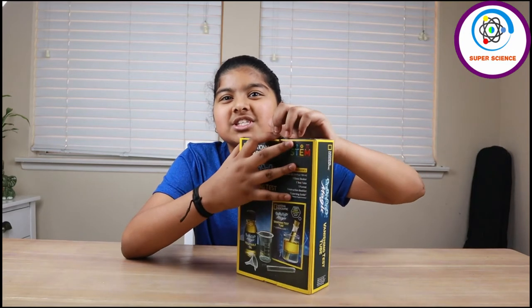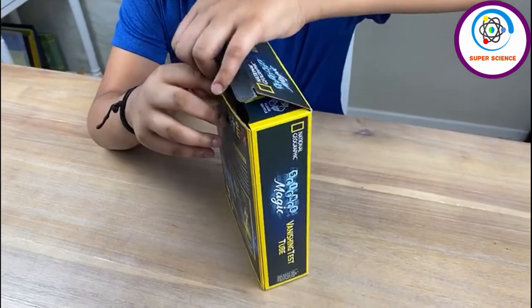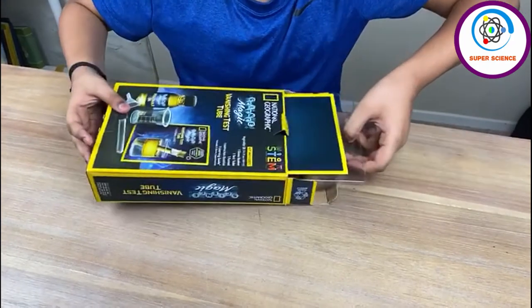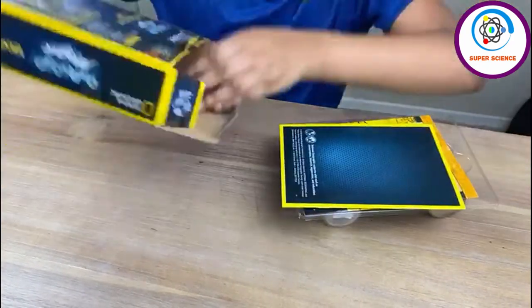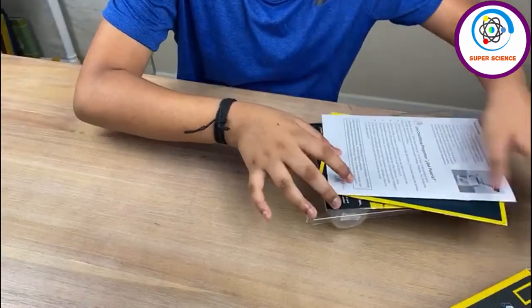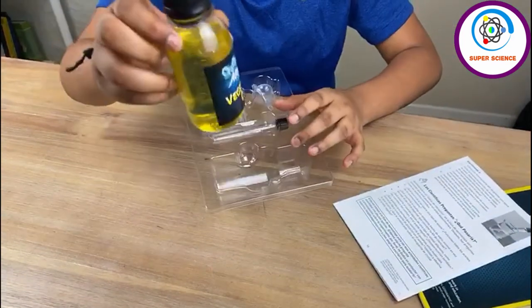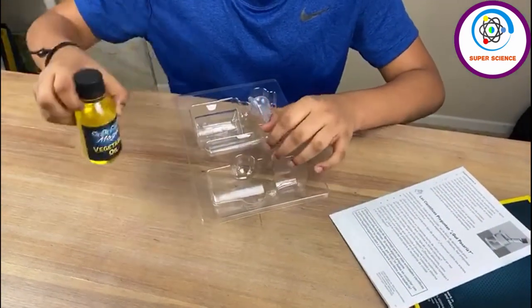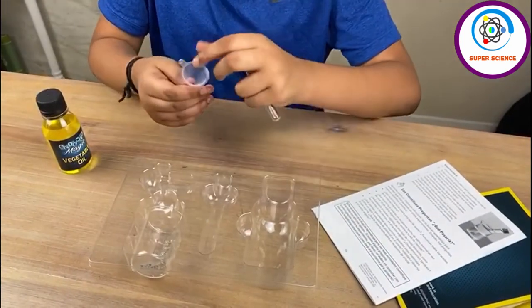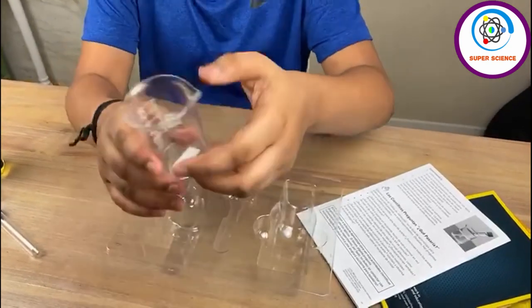Let's start unboxing and see what's inside. It comes with a vegetable oil, a test tube, funnel and a beaker.